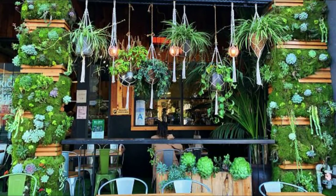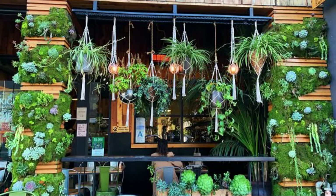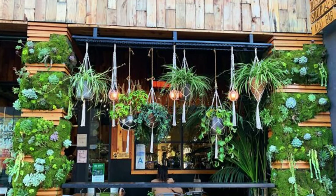You can imitate the design of this restaurant on your balcony. With faux plants or real ones, this is a unique idea.